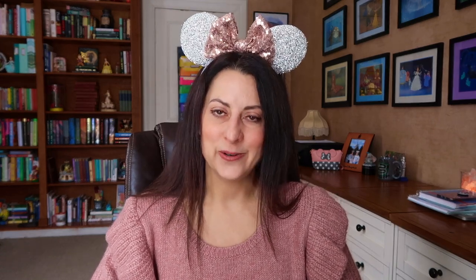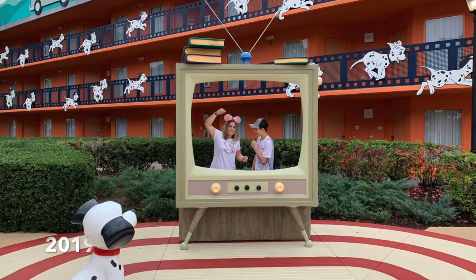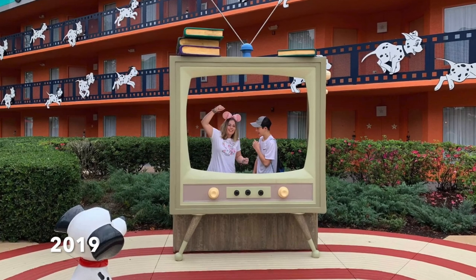I saved a lot of money on airfare by going in the evening a night earlier and staying at an All Star Resort, especially when you're paying for a family of five. If you're saving $50 to $100 per person, it's so worth it to spend a couple hundred bucks to stay at the All Star, arrive a night earlier, and then have a full Disney day ahead of you. So we're going to start our trip with a night at the All Star, and then transfer to another resort.